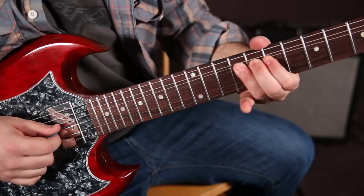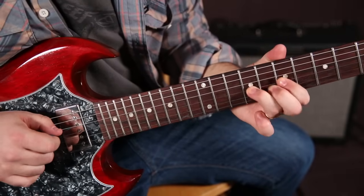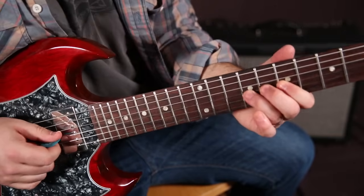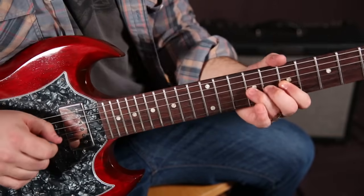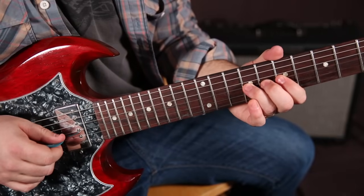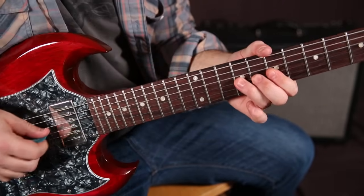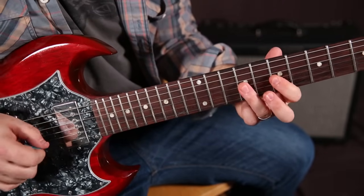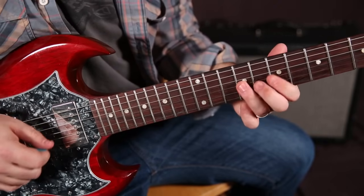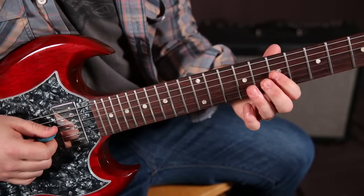We start up there and we let it come down. And then we pull off to the seven of the G, back to the nine. So then we're going nine, seven, nine, seven on the G.